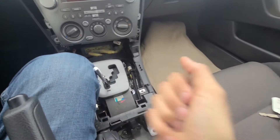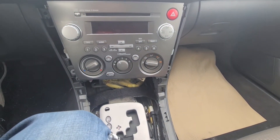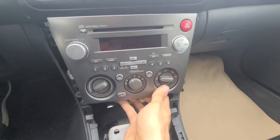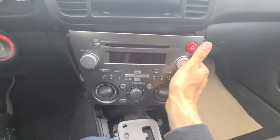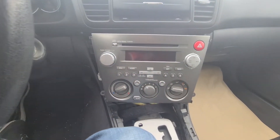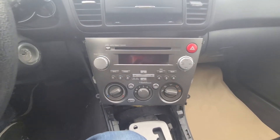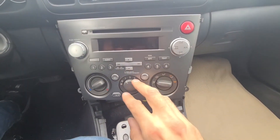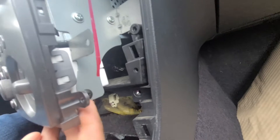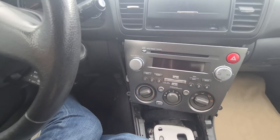Once you have all the screws out you can partially pull the radio out — you won't be able to completely remove it yet, so just pull it out to here. Now you still want to unscrew these climate controls. There will be a couple of screws on the side — this one and this one right here — and you'll have two of the same on the left side as well, so remove those.